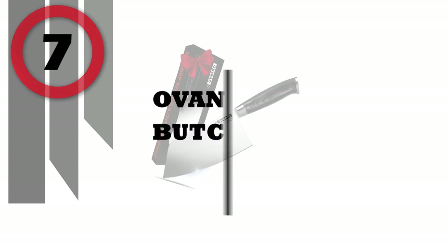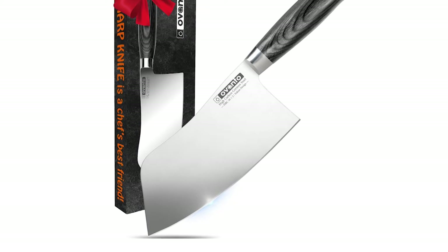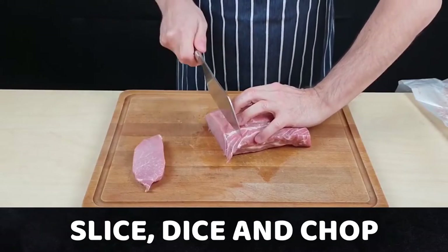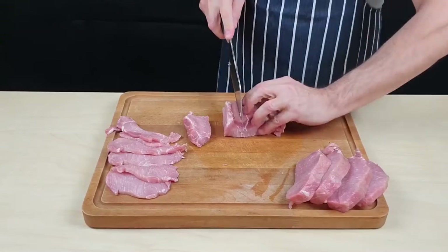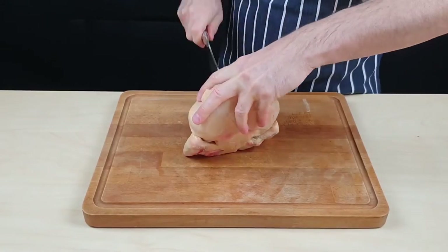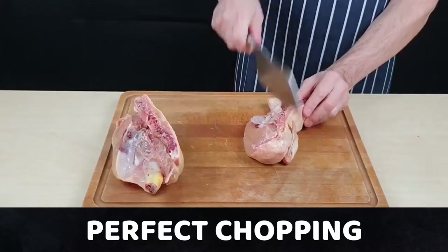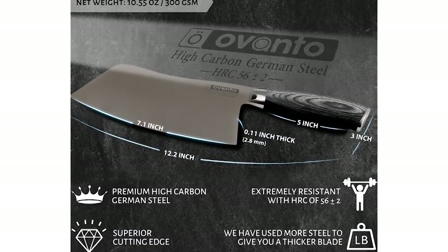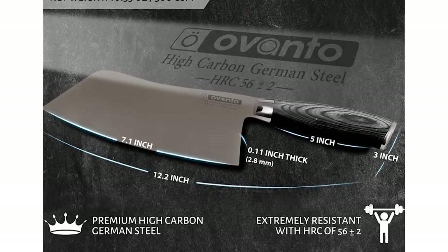Number 7: Ovonto Chinese Butcher Knife. The Ovonto Chinese cleaver is made with high-carbon German steel for a superior edge, perfect for slicing, dicing, cutting, and chopping. Experience the perfectly balanced weight between the ergonomic handle and 7-inch blade — this chopper knife will quickly become your go-to cleaver. Each Ovonto meat cleaver knife comes with a luxury magnetic lid gift box and unique warranty number for easy reference. This chef-recommended Chinese vegetable cleaver weighs 0.66 lbs and has a hand-shaped 5.1-inch non-slip pakkawood handle for durability and superior chopping comfort.